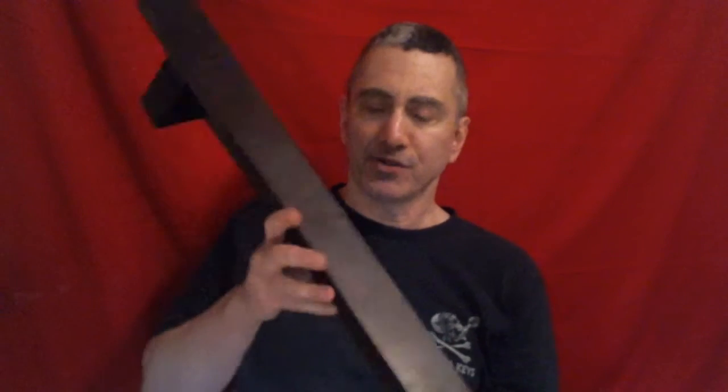Greetings, everyone, and welcome. I am James P. Madonna, the founder of the Facebook group called the International Brotherhood of Palavans. I just want to send a greeting to all you Palavans and hopefully in the future people that wish to become Palavans.